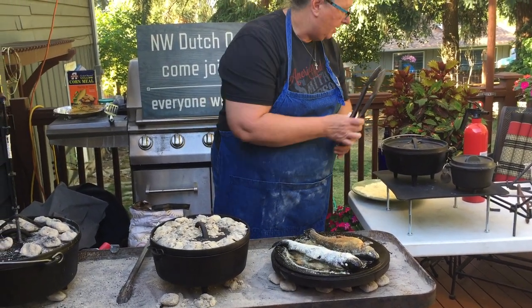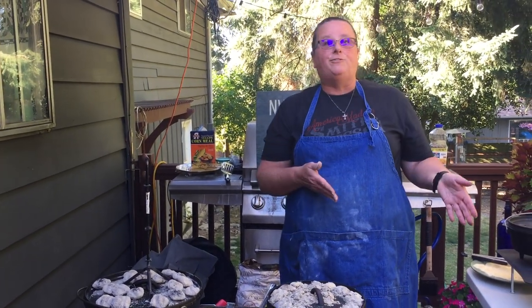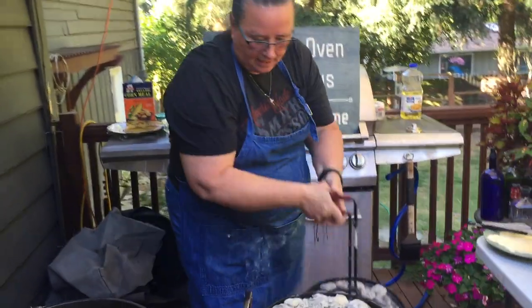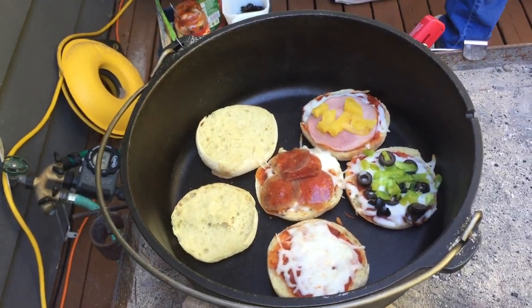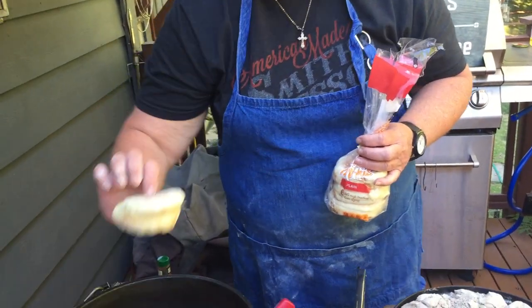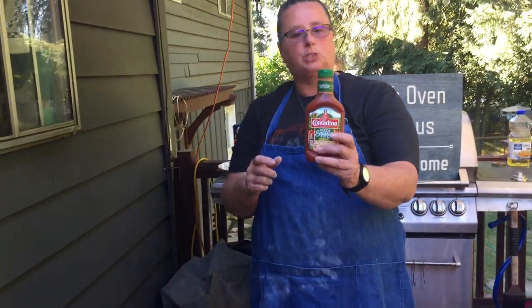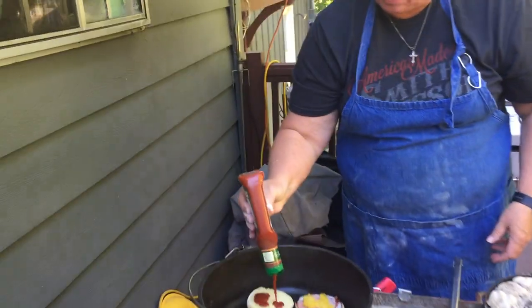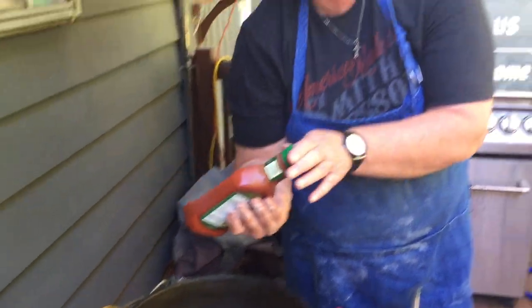Now we're going to make everybody's favorite — if you didn't catch a fish, you make pizza! I'm going to take my lid off using the lid lifter. I've got some pizzas going in here. I took some English muffins, split them open, and put them in the pot. I bought some squeezy pizza sauce, and it's super easy — you just squirt it on as much or as little as you'd like. Everybody gets to make their own.